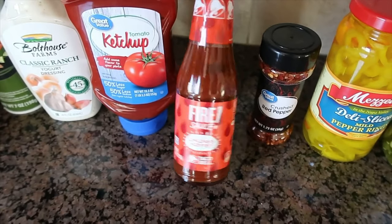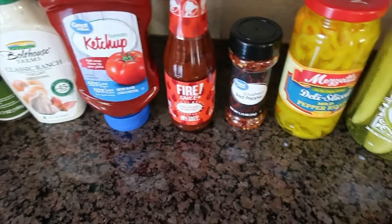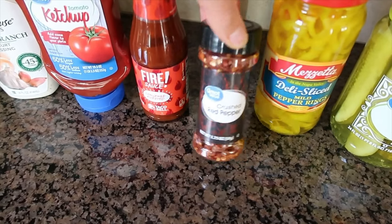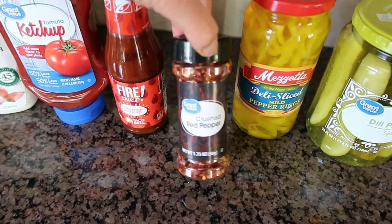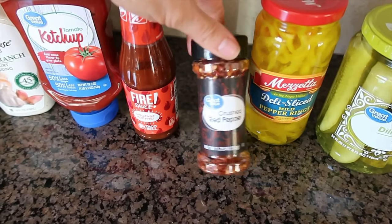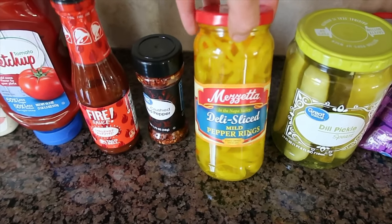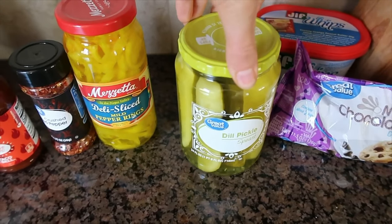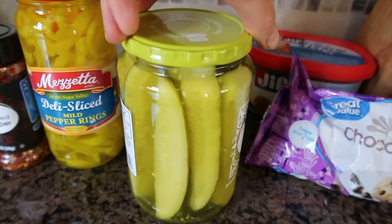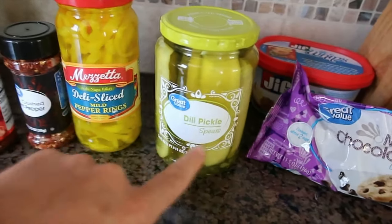The fire sauce from Taco Bell — this is so good on breakfast sandwiches or if we're doing nachos. This crushed red pepper is actually to go in my planters outside. We have a ton of squirrels in Ohio and they like to eat my flowers, but if you sprinkle a little crushed red pepper over the dirt in your flower pots or garden, they'll stay away because they don't like it. Just mild pepper rings — we like to put these on our salads. Dill pickle spears; I like the Great Value dill ones, and I'll also use the juice from them for the grilled pickle chicken.